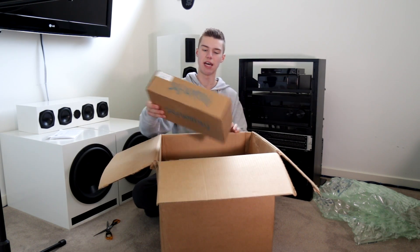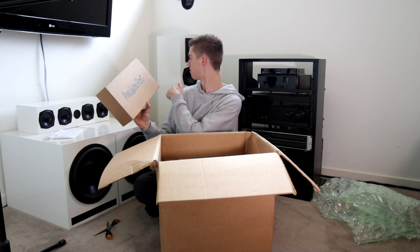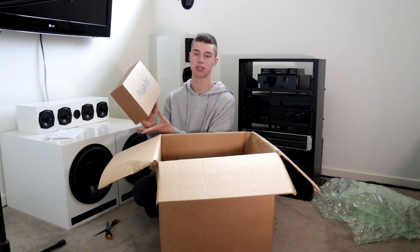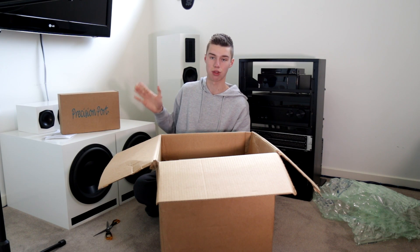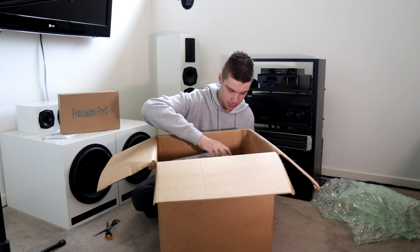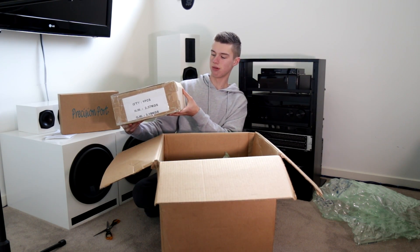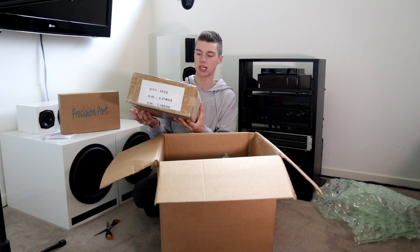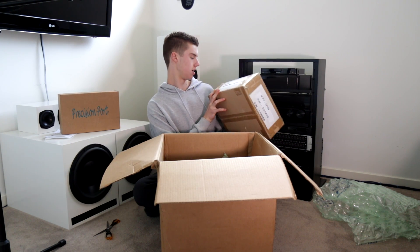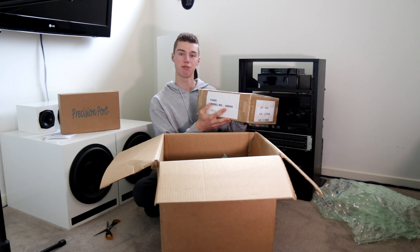Here we have a familiar box — Precision Ports. We use these on my Dayton Towers. I was extremely impressed with them, so I ordered a three-inch precision port for this subwoofer build. Inside here we have the Yung SD500 500-watt active plate amplifier.